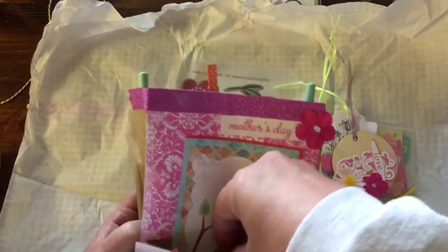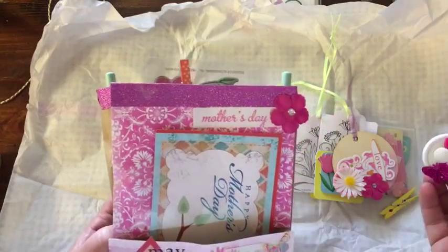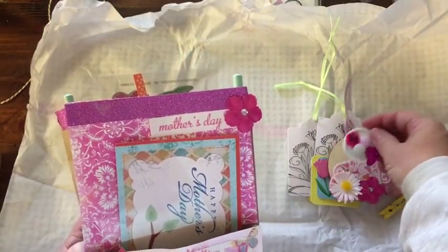Oh, and a decorated and altered button. Oh, this might — maybe this was supposed to be on there, because its sticky is gone. So it was probably on here too.